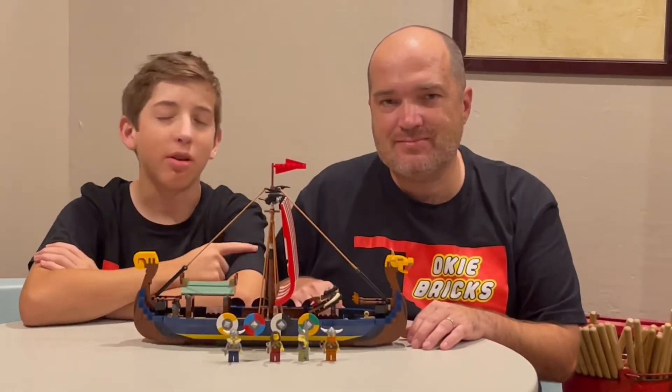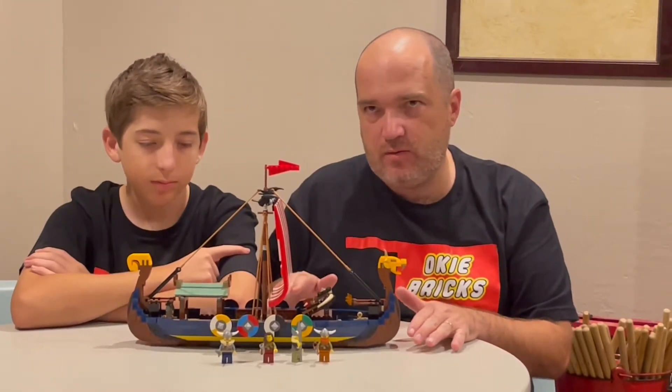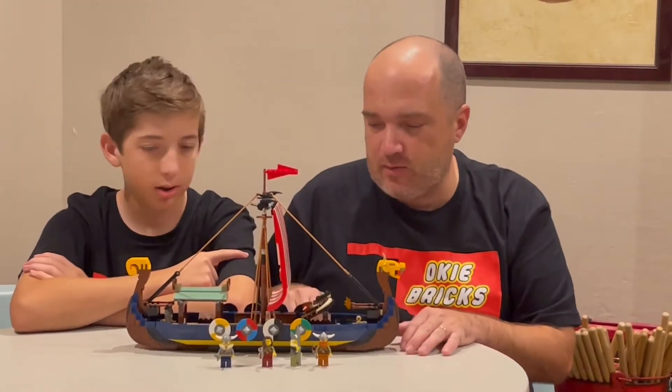I'm Isaiah and that's Roger from Lonely Bricks. Today we're going to talk about set 31132, the Viking 3-in-1.